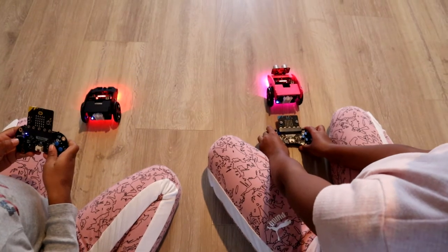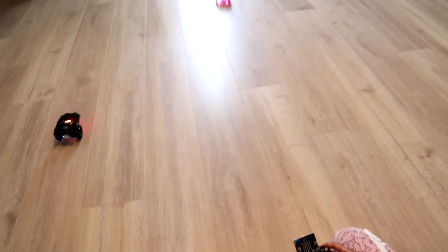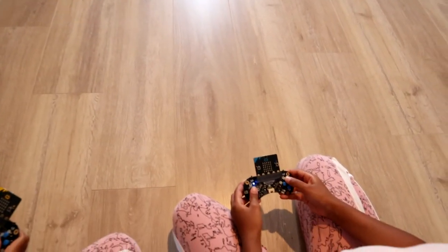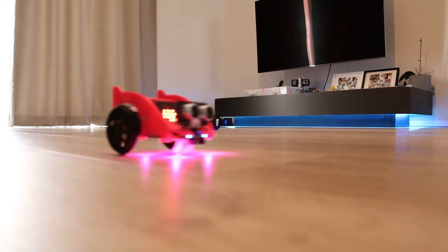Another cool way to control your BitCar is the BitPlayer, which is basically a game controller — something most of you might be more familiar with. Thank you for watching our video, we hope you enjoyed it. If you want to see more of us, just follow our channels. See you next time, bye!